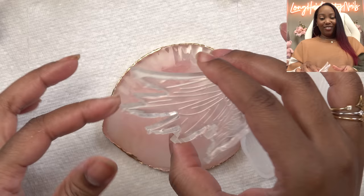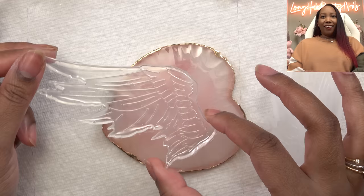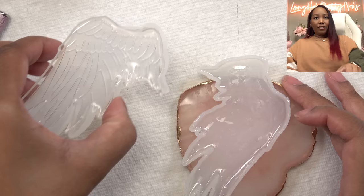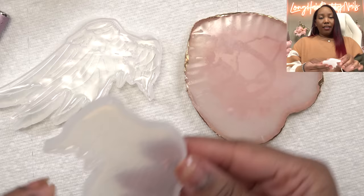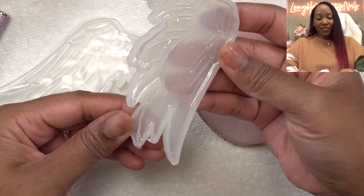Do y'all see how this came out with the indents and the wing lines and everything? Let me do the other wing. I'm not sure if you can hear the violin, but guess who's back from college for Christmas break — my daughter plays violin and she's home practicing. So I had the first wing sitting here, and this is the second one. Why didn't I think of silicone molds sooner? Because this is a game changer, for real.